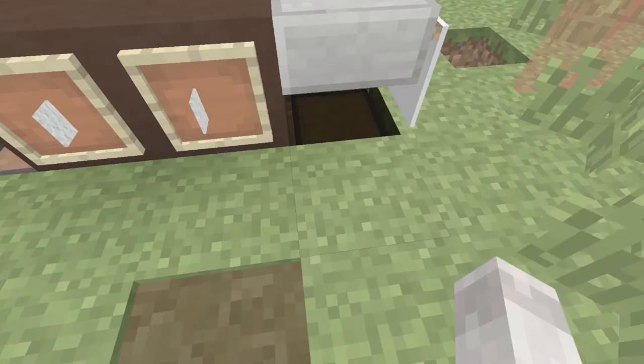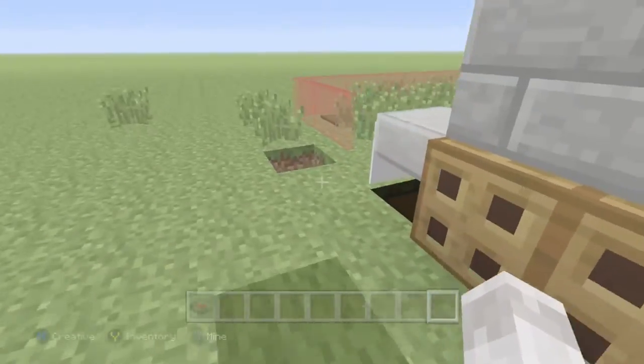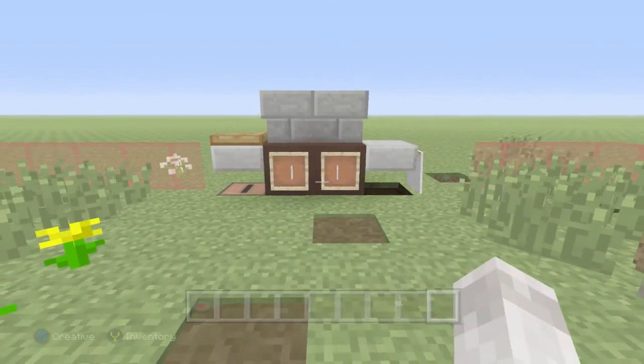I do have to give credit to FedEx Gaming for this tutorial — I thought it was awesome so I wanted to make it. It was fairly simple. I did not have an idea for this week and I'm sorry for that, but I do have an idea for next week which is similar to this grill but goes inside the house.